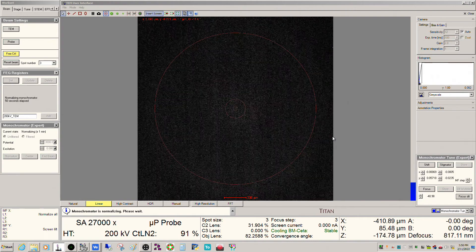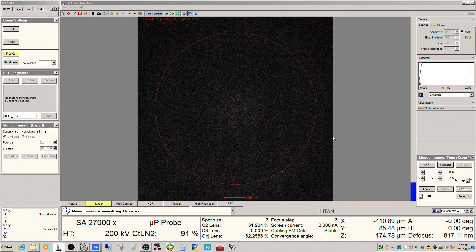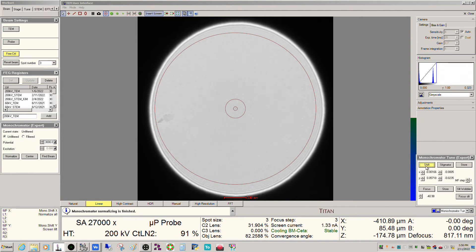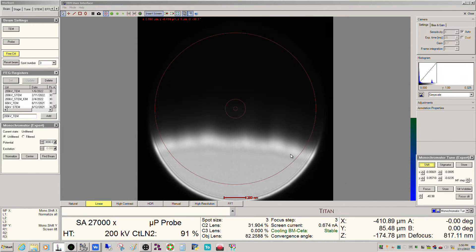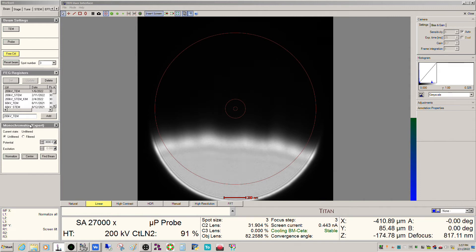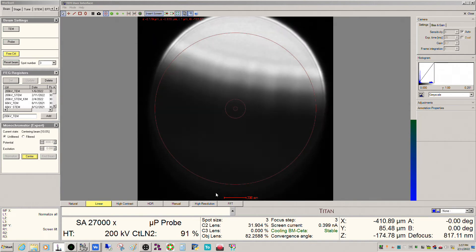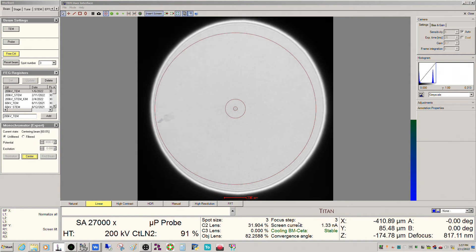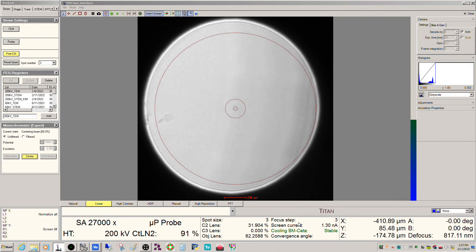All right, it should be getting close. There we go — this is actually not too bad off. What's more typical though is to see something where part of the beam is cut off. So if this happens, if you don't want to do this manually, find the regular monochromator panel and click center. What will happen is the system will do an automatic adjustment of the shifts to try and maximize the beam current, and it uses that as its criterion for centering of the monochromator.